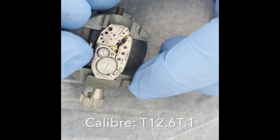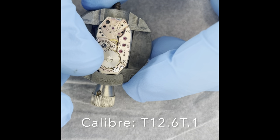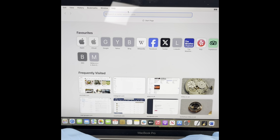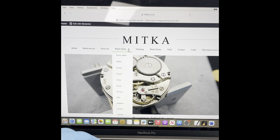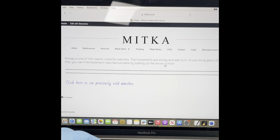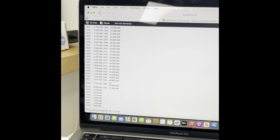The movement itself is a calibre T12.6, so it's a late 1930s movement. We can actually look up the date by the serial number. I'll go on to mitco.co.uk, go into watch store, go on to Omega, and we can look up the serial number. The serial number on this one is 8,562,742. Going down — 8,500,000 to 8,700,000 is 1937. So we know this little ladies' movement is from 1937. Pretty cool.